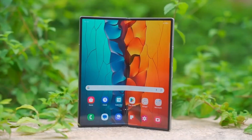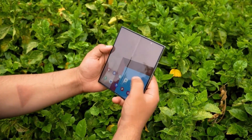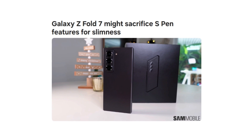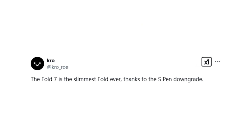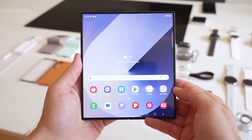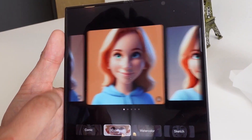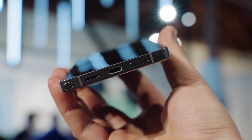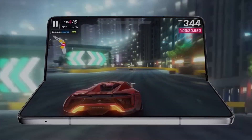The Samsung Galaxy Z Fold 7 is shaping up to be one of the most exciting foldable smartphones yet. If recent reports hold true, Samsung is planning a significant improvement in overall device thickness. However, tipster Crow_row claims that to achieve this ultra-thin design, Samsung may be forced to compromise on the S Pen experience, though specific details remain unclear. One key concern is that the Galaxy Z Fold series already lacks an integrated S Pen slot—unlike the Galaxy S Ultra lineup—meaning Fold users have always had to rely on separate accessories such as the S Pen Fold Edition or S Pen Pro.